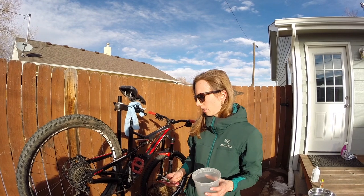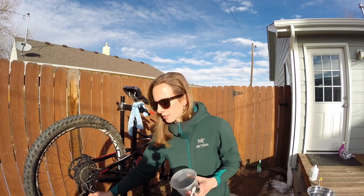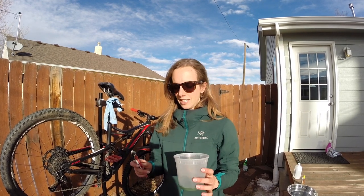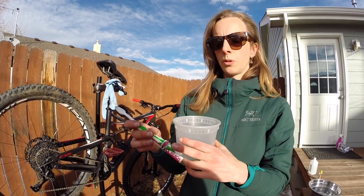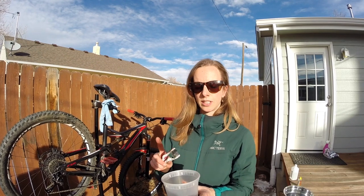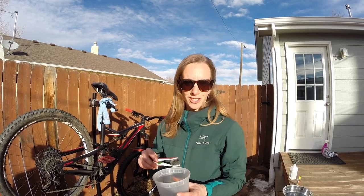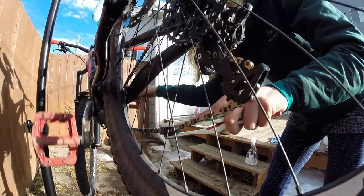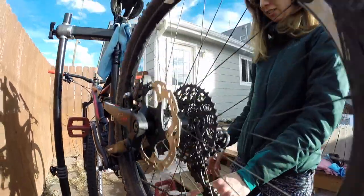One of the first things I want to do is clean the chain while it still has tension on it. A great trick I copied from Seth's Bike Hacks: take two toothbrushes and wrap rubber bands around the handles. You can easily clamp the chain between the two toothbrush heads and use the pedal to move the chain through the brushes. Let's do that. All right, that's a great hack — thanks Seth!